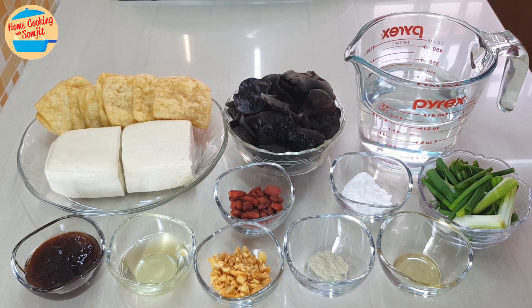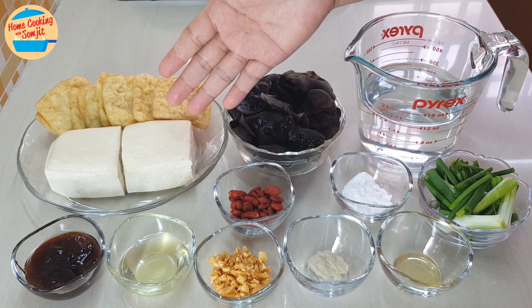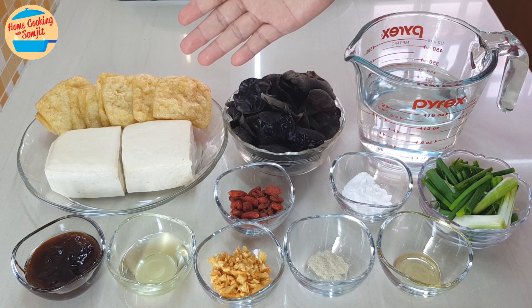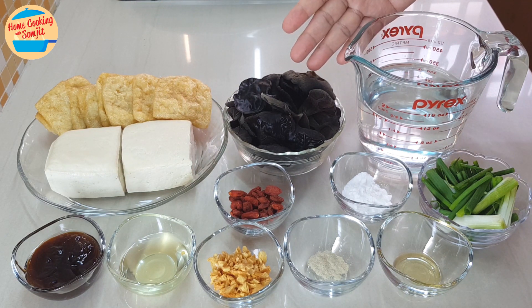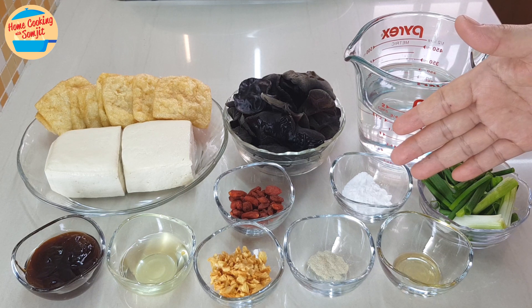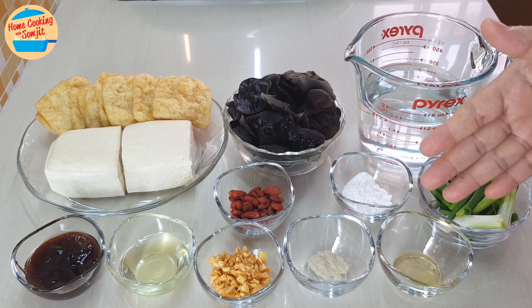This recipe is for 4 servings. The ingredients needed are 2 blocks of firm tofu weighing about 280g, 80g of fu chok, 130g of fresh wood-ear mushroom, 1.5 cups of water, 1 stalk of spring onion, 1 tbsp of tapioca flour, and 1 tbsp of goji berry, which is optional.